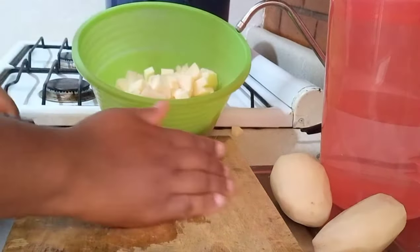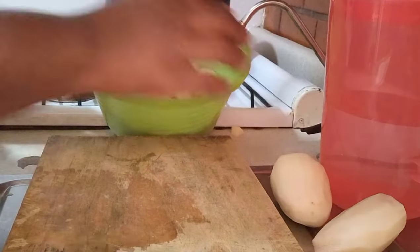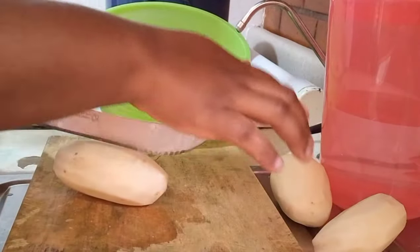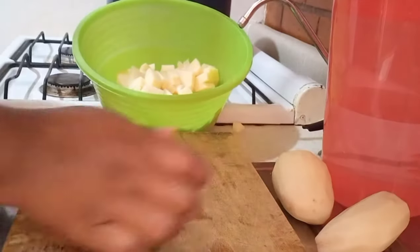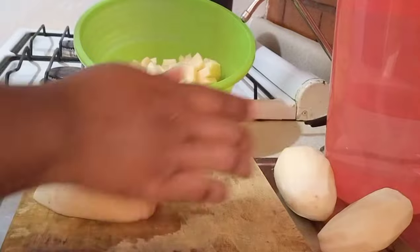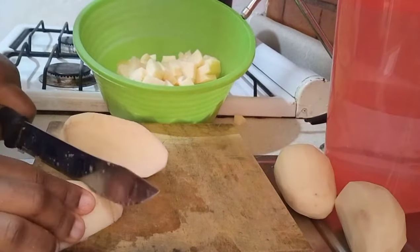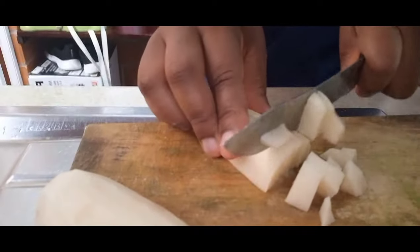You can see how I'm chopping it into tiny pieces. This is because I want to make the blending process very, very easy — my blender is not a very strong one, so if I chop it very big it cannot blend. That is the reason I am chopping it into very tiny pieces.